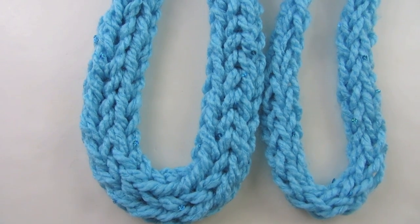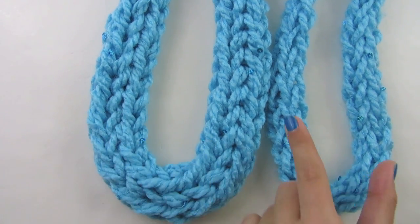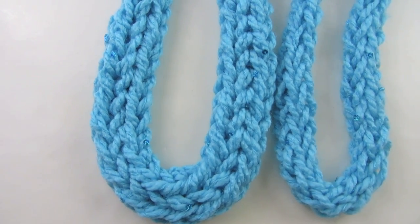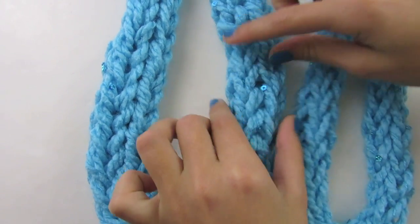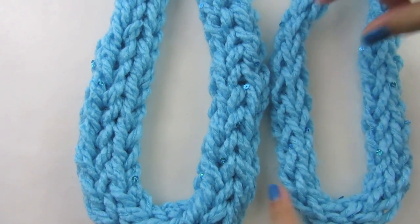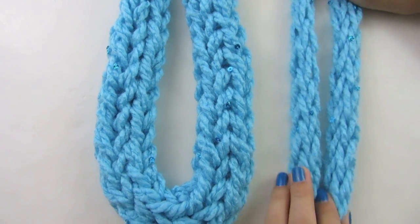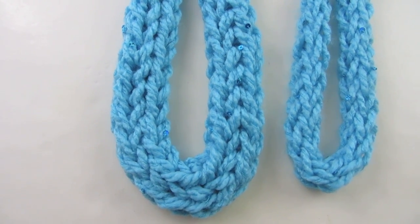Before we begin, I want to show you the difference between the double finger knit and the single finger knit. These were made using the exact same yarn, which was the bulky 5. As you can see, the double finger knit is a bit thicker than the single finger knit, which is very thin. I'm going to show you how to do the double finger knit today, but I'm also going to show you how to do a single finger knit — you can choose which one you want to do.